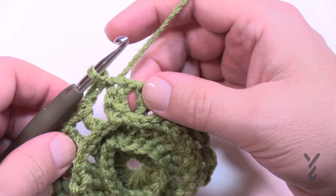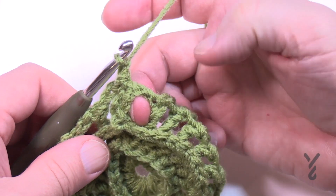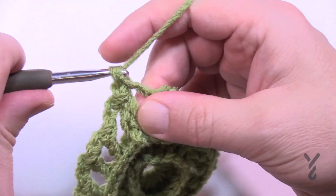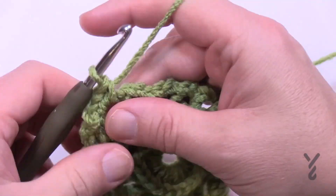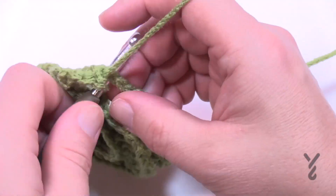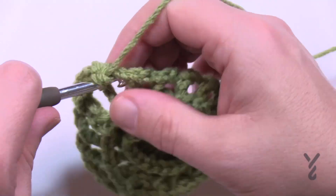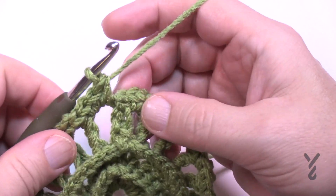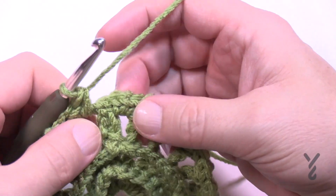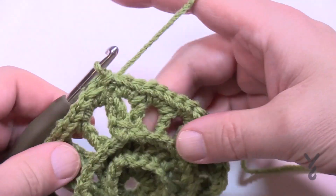Round number four: chain one and immediately jump to the next chain two space and place in three single crochets. Do that all the way around — three single crochets into each chain two space. Coming to the end of round four, put three in the last space and join to the first single crochet with a slip stitch.